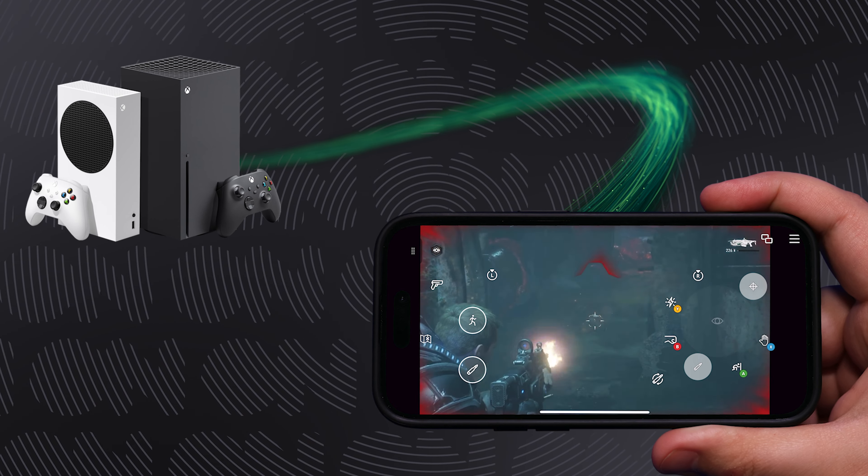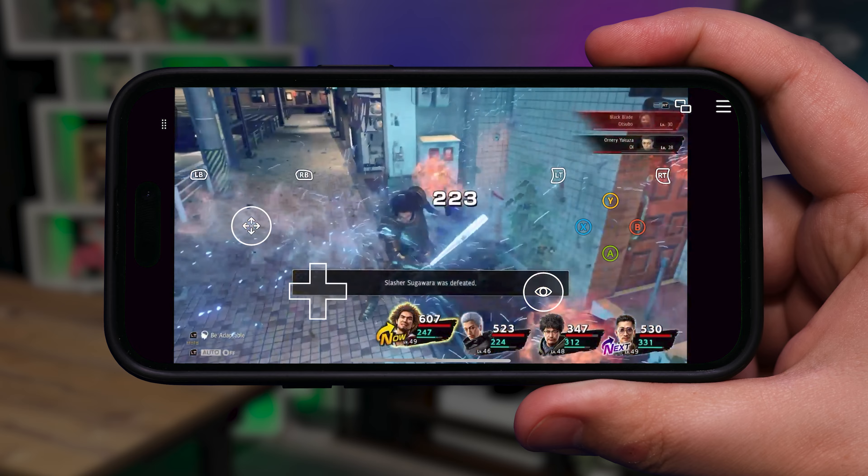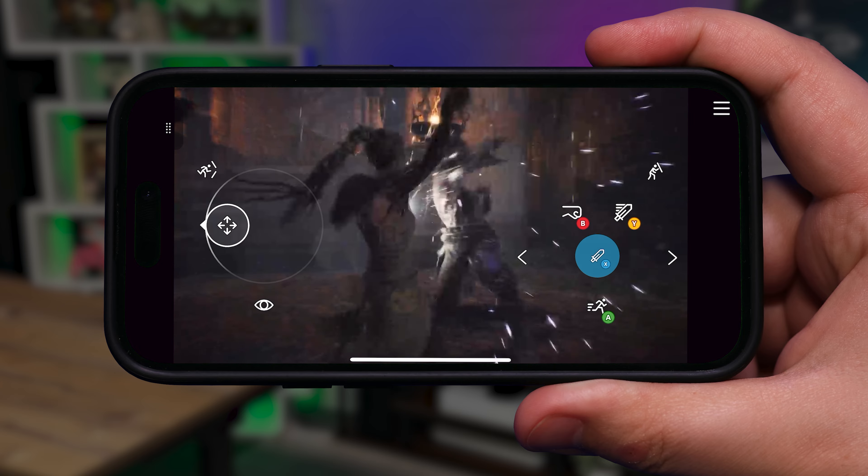The new update even adds a basic touch control layout for most of the games that didn't already have touch controls of their own, so you should be able to poke and swipe your way through all of your favourite titles.